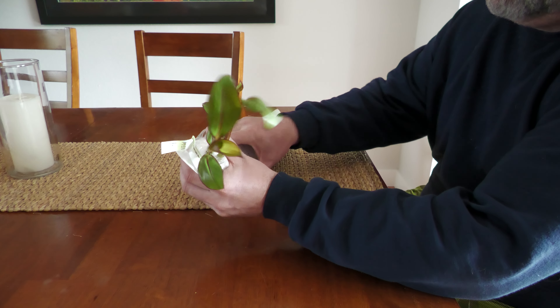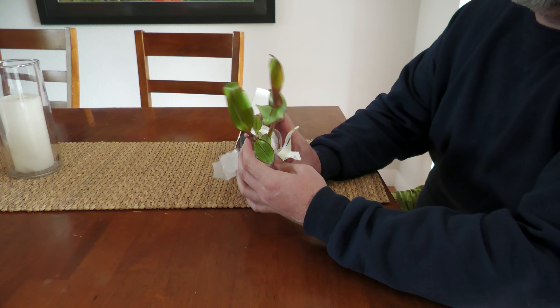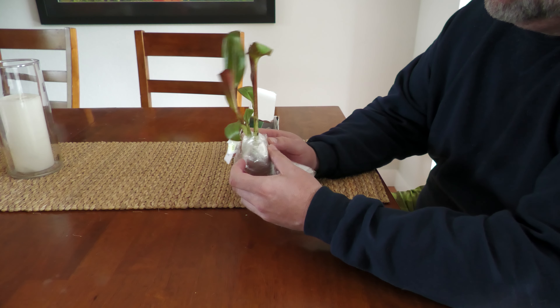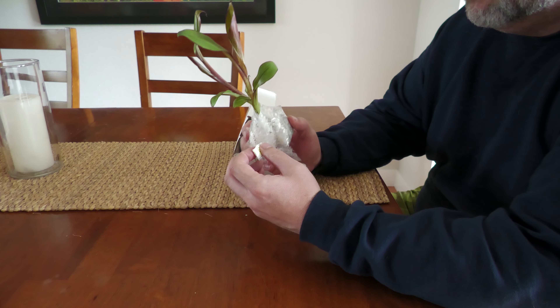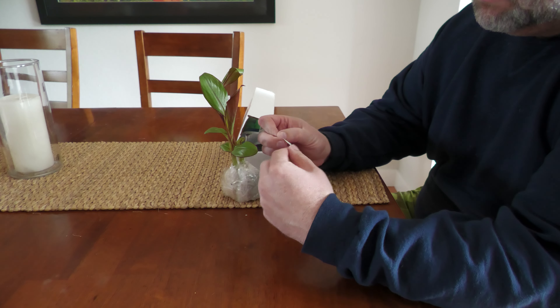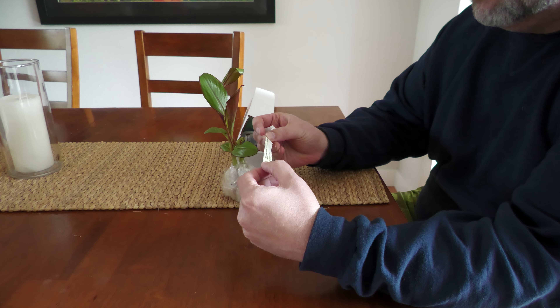They're native to eastern Africa and are not going to survive outdoors all year in cold weather. They can be planted in the summer and dug out for the winter, but I don't know if I want to make that kind of commitment and deal with the hassle of doing that. It's not a huge time sink, but I just don't need more stuff to do.